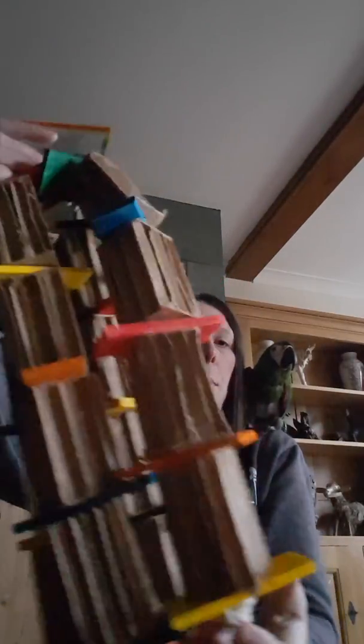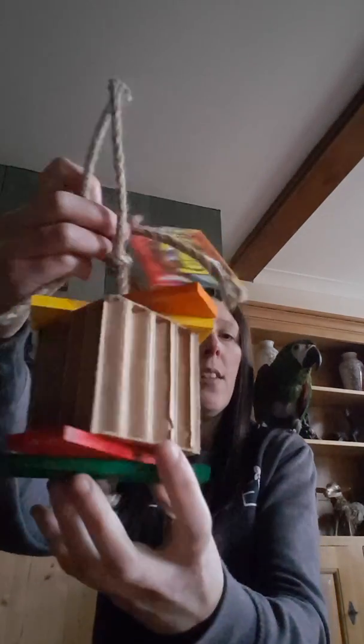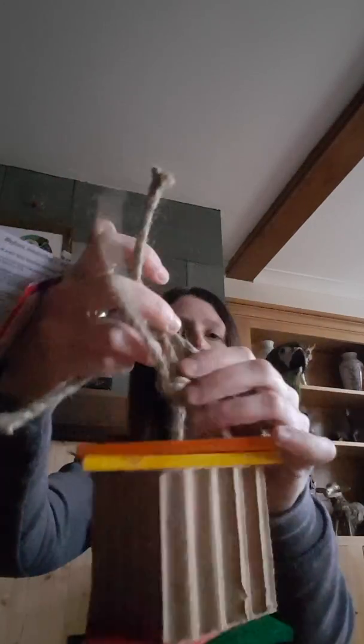What about this one, Harley? This one is the Picky Picker, which has thinner cardboard towers with wooden slats in between, all on rope. You can't have them all, Harley!